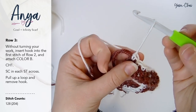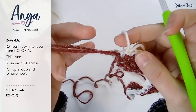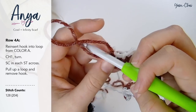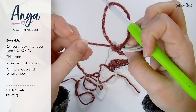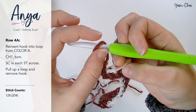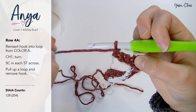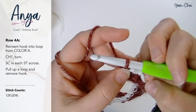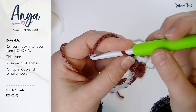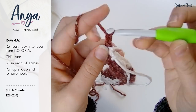At the end of row three, again pull up a loop and remove your hook. For row 4A — I'll explain in a moment why we're calling this 4A because there is a 4B — we're going to reinsert our hook into the loop from color A. Make sure when you reinsert your hook and pull on the yarn, the part that moves coming towards you is the part closest to you. That's how you know you've inserted your hook into the loop the correct way. We've inserted our hook into the loop from color A and we're going to chain one and turn our work.